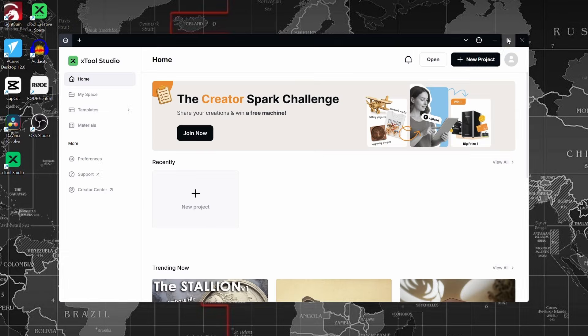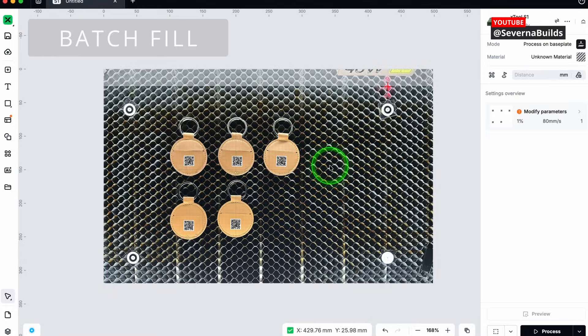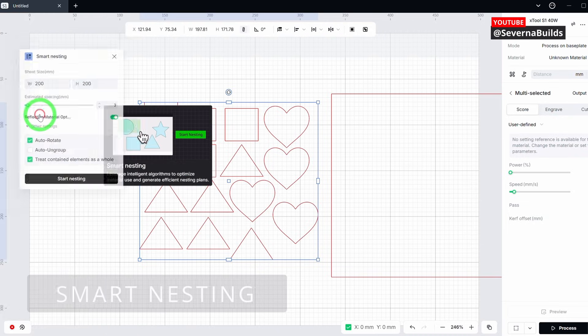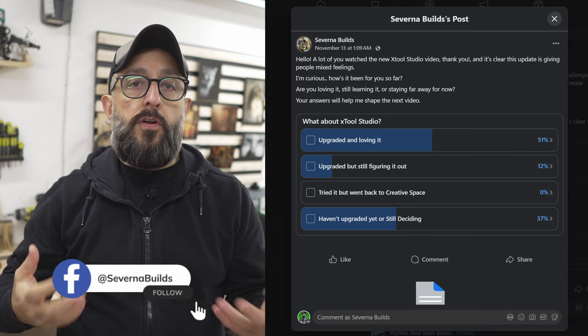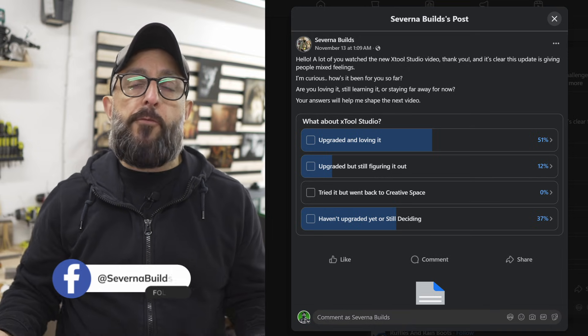If you saw my video on the 5 useful features inside Studio, then you know how excited I am about this one. That video got a lot of good attention and many good reactions, and the comments told me something very important: you want real examples and you want to see how these features actually land in the real world. Many of you are still not sure if it is worth switching from XCS after getting so comfortable with it.